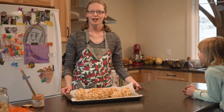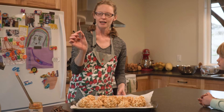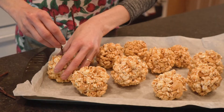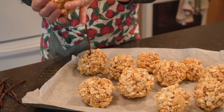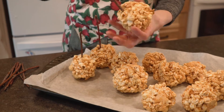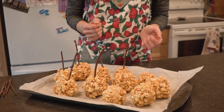We got 11 caramel apple popcorn balls out of our half cup of dry popcorn. I just went outside and cut a few twigs before this, and I'm going to poke them in so that they're going to be like an apple pop. This is optional but I think it's kind of cute, and in theory will keep the kids a little bit less sticky when they're eating them.